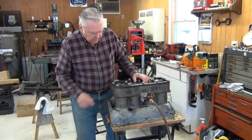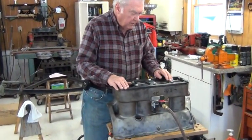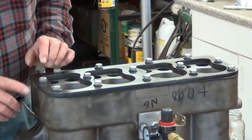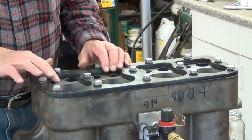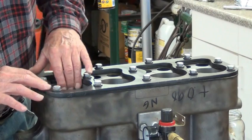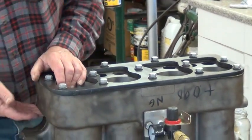This is a special contraption. These are available from some of the parts vendors. It's a steel plate and a rubber gasket that covers over all of the water outlets, but it exposes all of the inner combustion chamber portions of the block. And of course, this is the water jacket all around here.